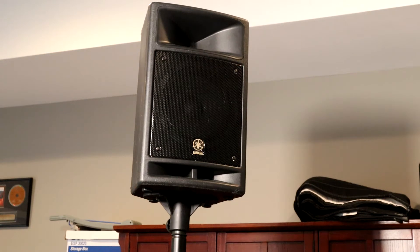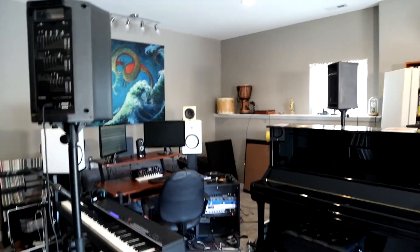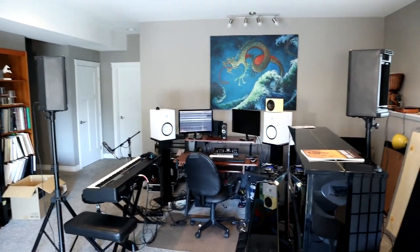So what speakers did I have on hand? First of all I have these Yamaha HS8s — a pair of them — already set up, so that was easy. For the rear speakers, these are the Yamaha Stage Pass 300 speakers. They're really designed for sound reinforcement, meant to project out into an audience. Nevertheless they work well in this situation, and they also have their own mixer and amplifier built in, so that took care of four of my speakers.